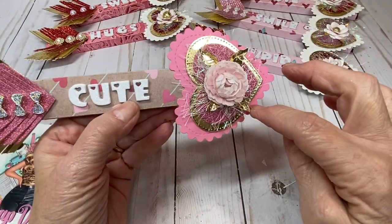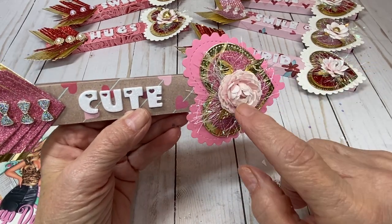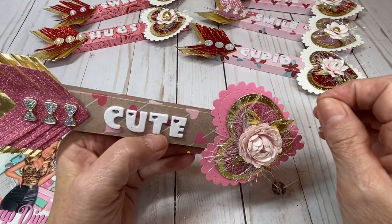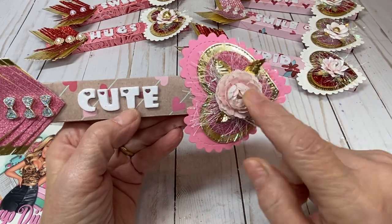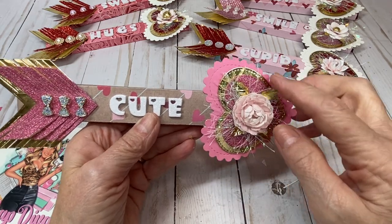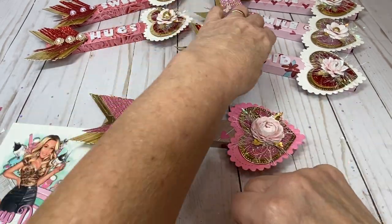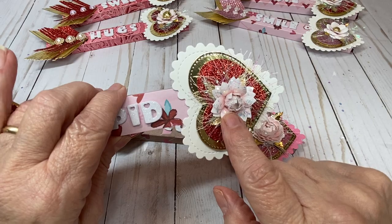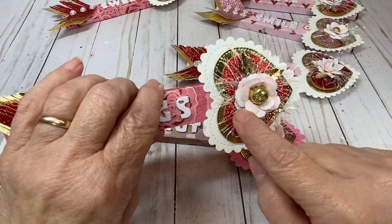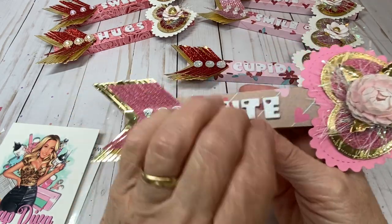The heart is layered as well. I used a die from my stash, and the leaves are from a flower die that Erica sells in her shop — I'm not sure if it's in stock. Some of these flowers are from her dies, and if I find them I'll leave the links below. I also have a tutorial to make these flowers, so check out my videos if you want to create those.